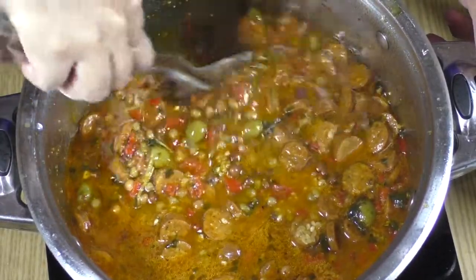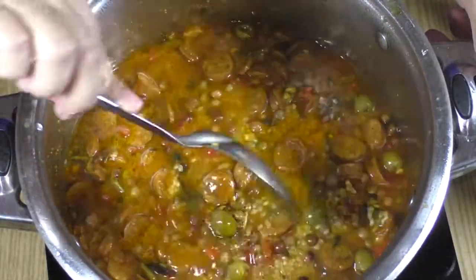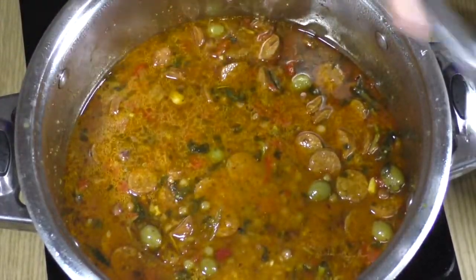A trick that people do — that I did not show — is they put the serving spoon in the middle of the pot, and if it stands, that means it has enough water. Next time I'll do that, but this time I didn't.